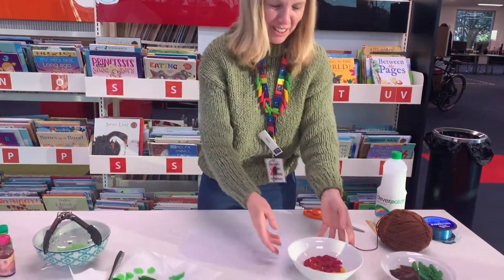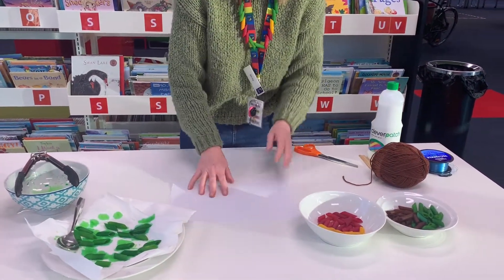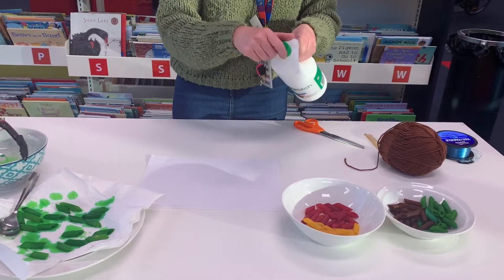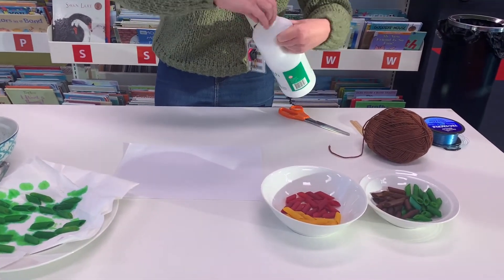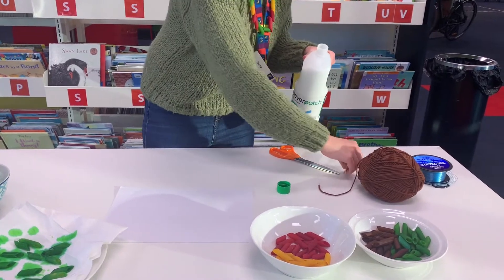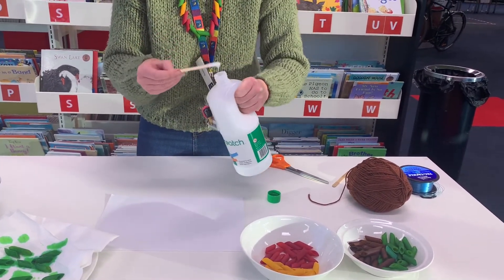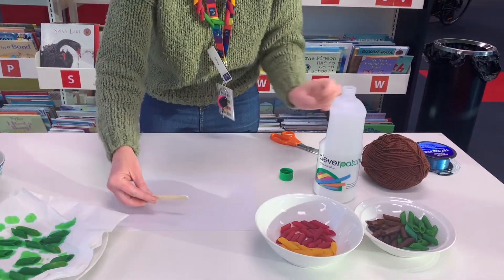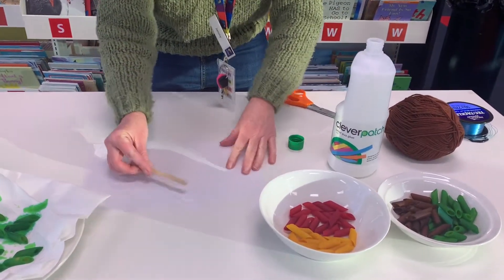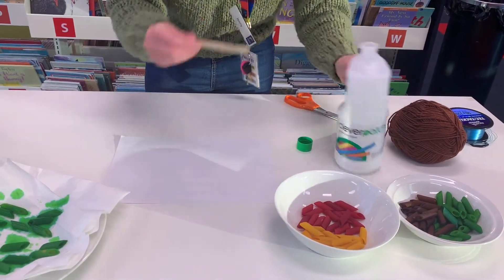If you don't want to make any jewellery, you can also use the pasta to make patterns and colours and maybe a picture. If you've got some glue — stick glue or a roll glue — just get some of the glue and you can do a nice mosaic, just a pattern, or if you want, try a picture. Since we've got some brown and some green, I might make a tree.